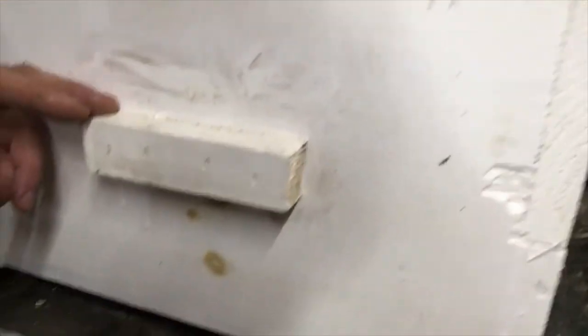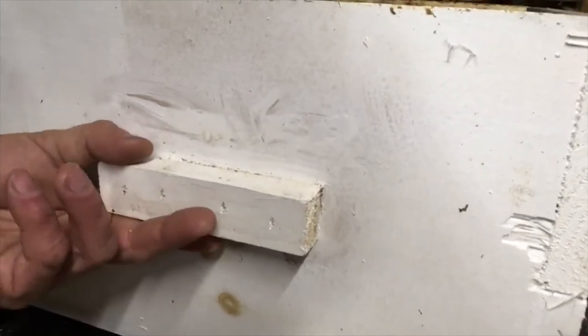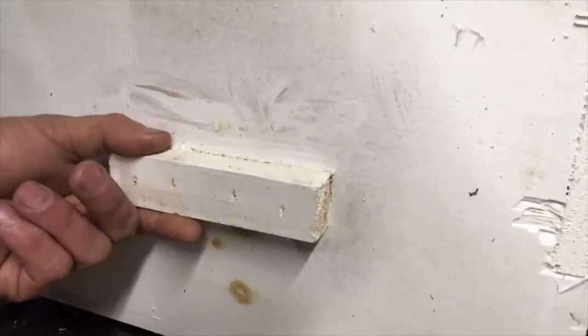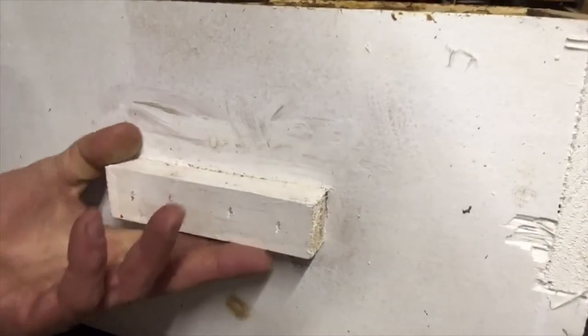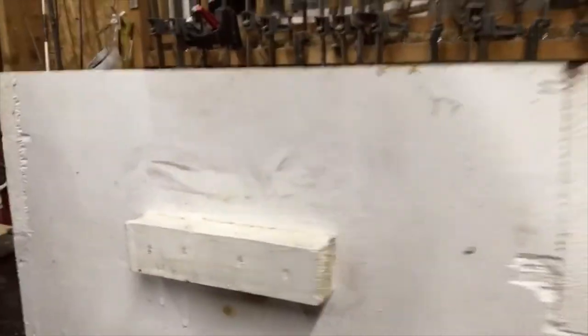I got away from cutting notches in the hive bodies. I noticed I always have strips of wood around that I can glue and staple, and you get a much bigger surface area to hold on to. I just find it works better.